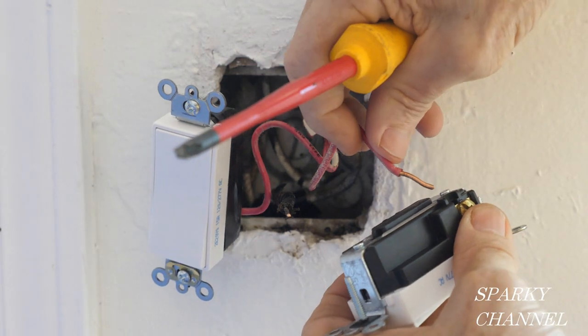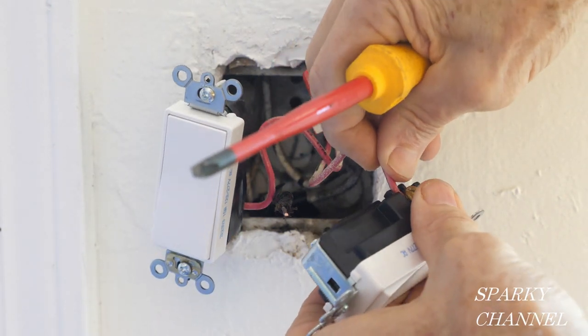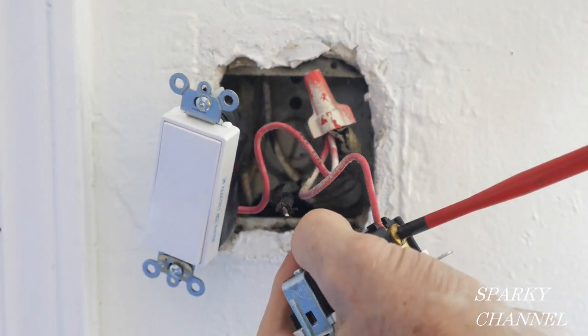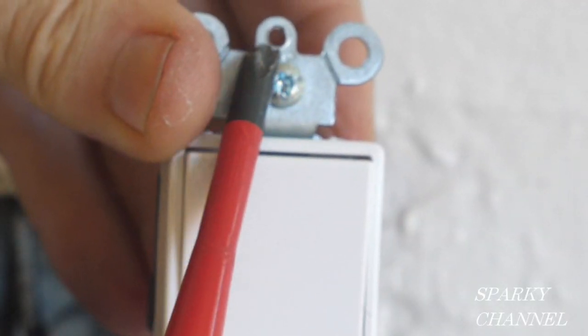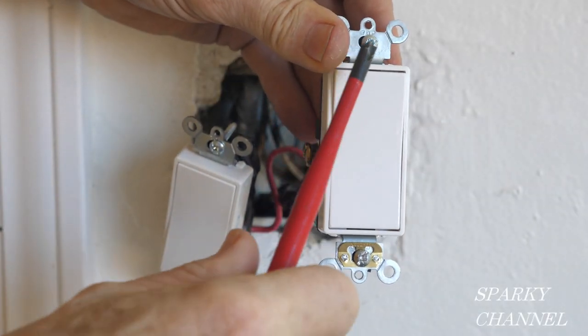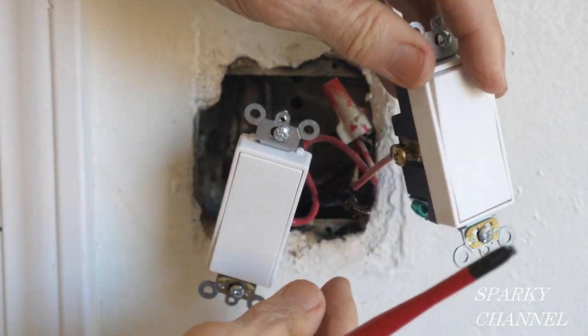I'm going to take the red wire and put it to one terminal. Tighten it down securely. These switches, by the way, say 'top' right here, so put the top on the top.